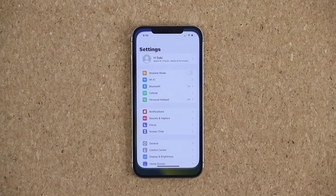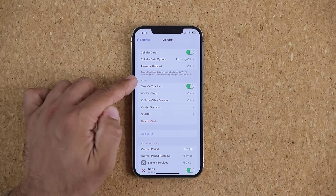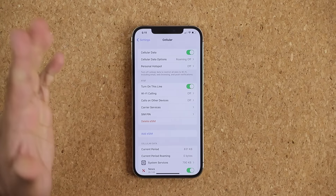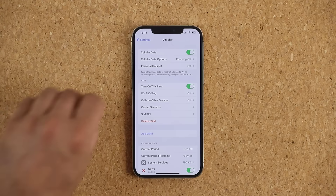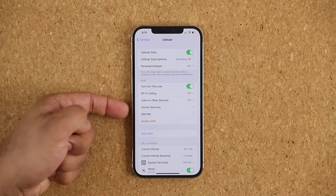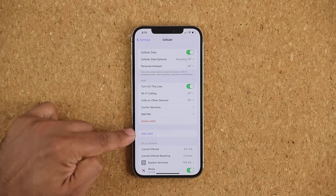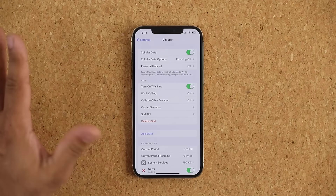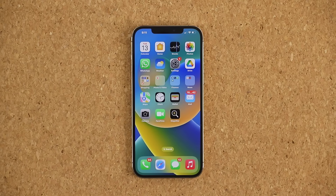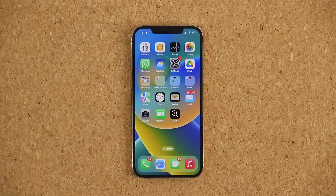Going back into Settings > Cellular, I can see the AT&T line is activated. There is an eSIM here because I now have the option to 'Delete eSIM.' That's the conversion process from a physical SIM to an electronic SIM. You don't need the physical SIM anymore, but if you still have it, you can use it for another number if your carrier supports it, or you can add additional eSIMs from here if you need multiple numbers.